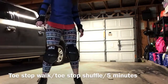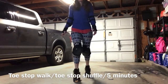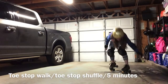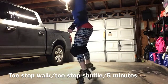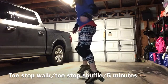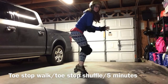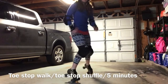We're back. Now we're gonna move on to the toe stop walk forward and shuffle back — five minutes of this. You're just gonna walk forward at your own pace and shuffle back at your own pace. Take this slow and really figure out where your toe stops are and where your body weight is. Do both sides for everything — left and right.